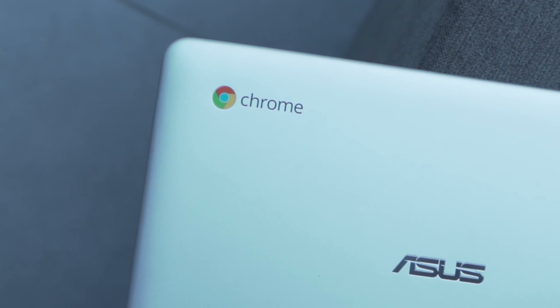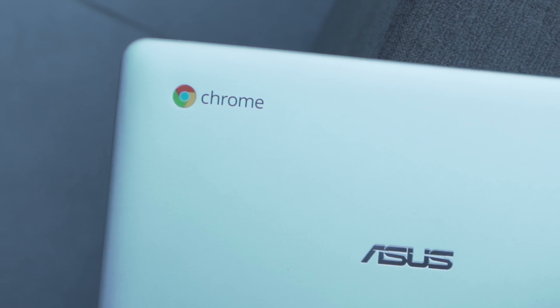I recently bought an Asus Chromebook as a travel companion, and I'll be using the browser to watch quite a bit of Netflix. But turns out I've been doing it wrong the whole time, because you can just download the app and watch your favourite TV shows and movies on the go, and even watch American Netflix with a VPN. Let me show you how.